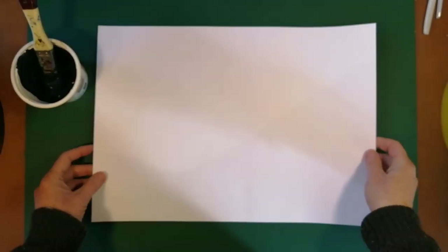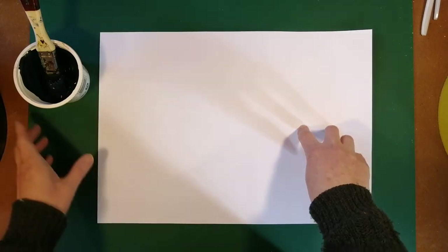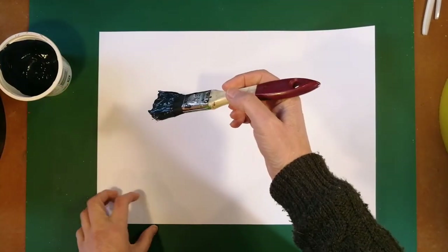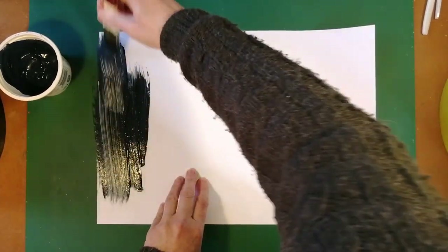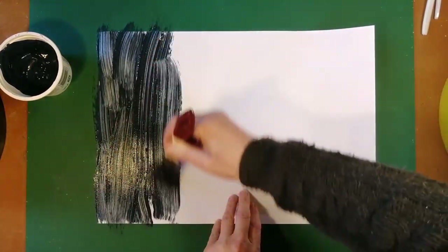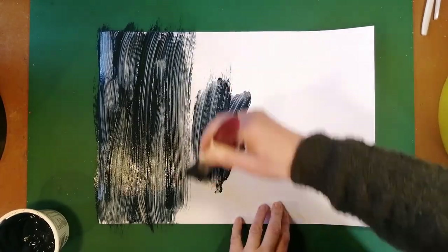I'm using a cheap 160 gram bond paper that's in the short grain, because I want to use it for end pages and a cover. And I basically smear on the paste.